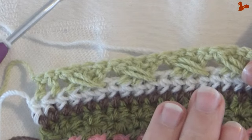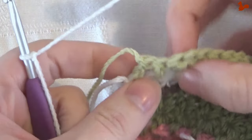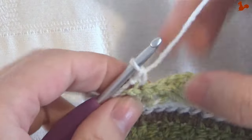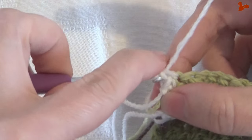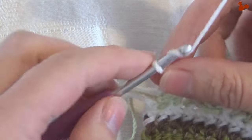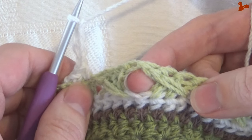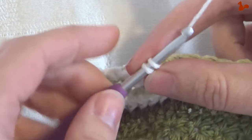Row 17. At this point you have the wrong side facing — that's important. With a new colour yarn on my hook, start in the first stitch with a standing single crochet. Make a single in the first stitch and also in the next stitch — so two single crochets in the first two stitches. Now start the repeat: chain four, then skip the cross stitch and come to the space in between, working a single crochet in that space.